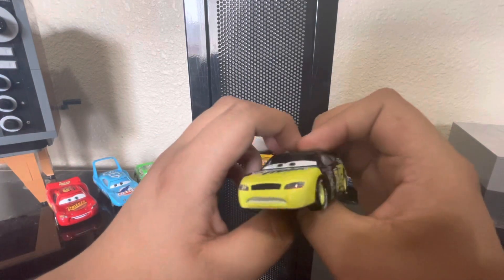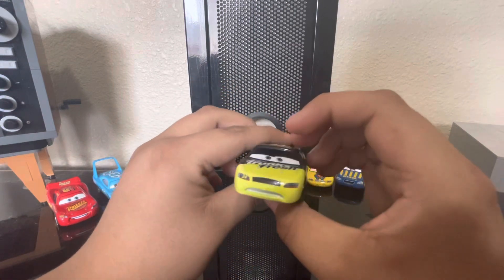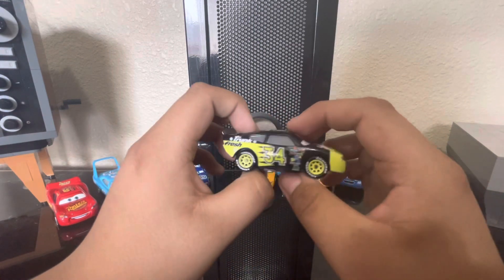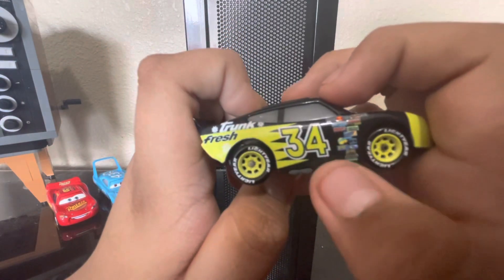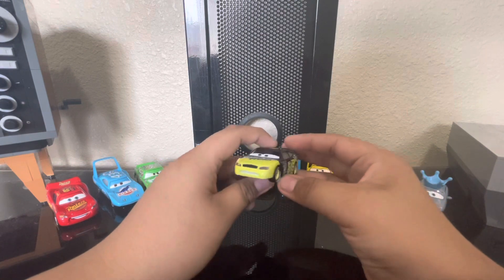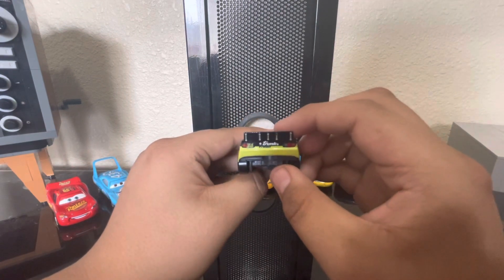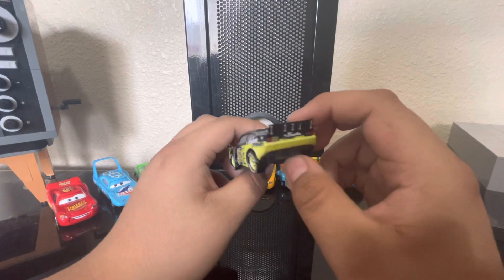Next up we got Deakston Diavestito, also known as Chunk Fresh. Very nice details — they're a bit fuzzy because it's Thailand, but if you look at it from far away the details look nice. Here's the back.